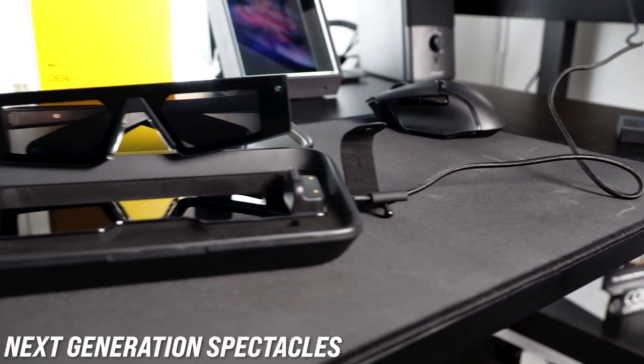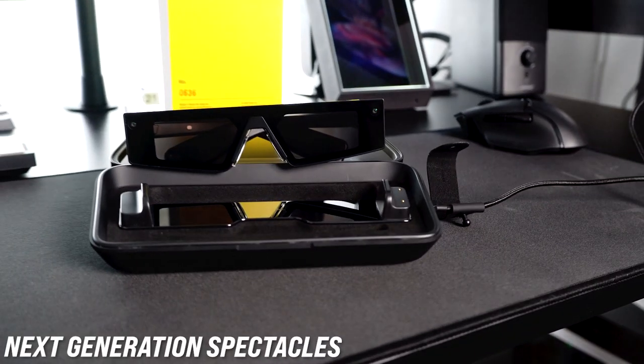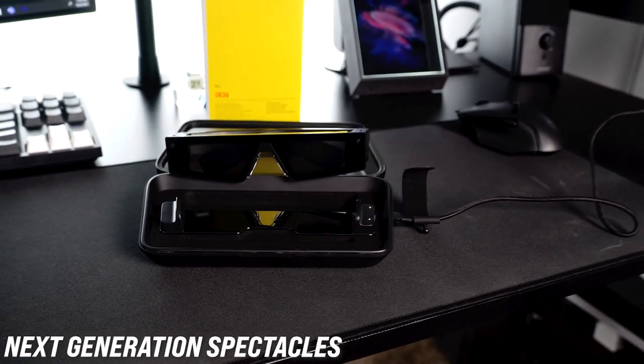What's going on everybody, it's Delmar and welcome back to my channel. In today's video I'm going to be unveiling the new next generation Spectacles by Snapchat. I also wanted to thank the AR team for providing me with the device, so thank you very much.